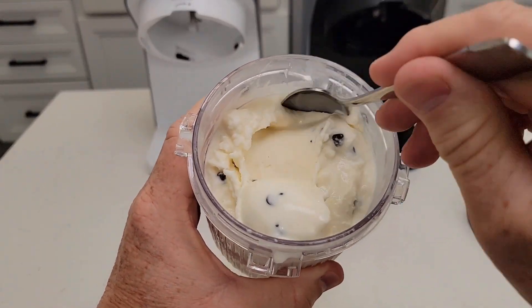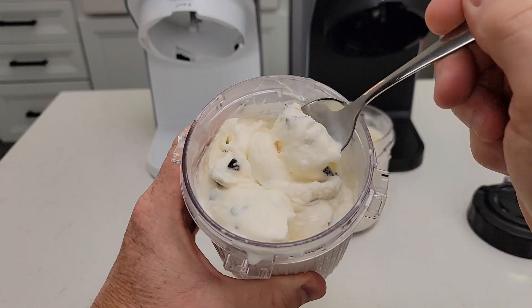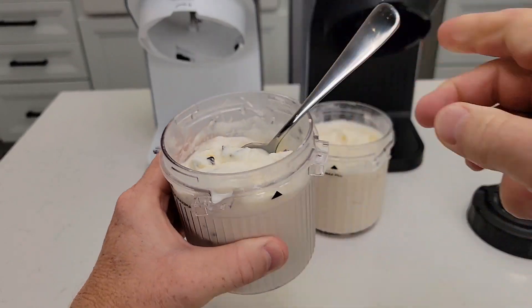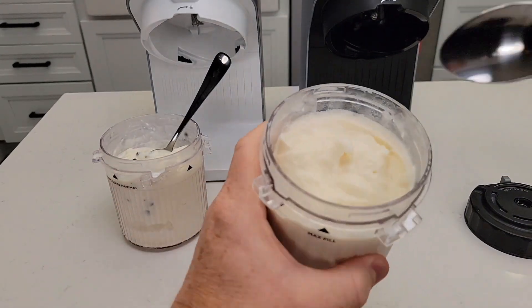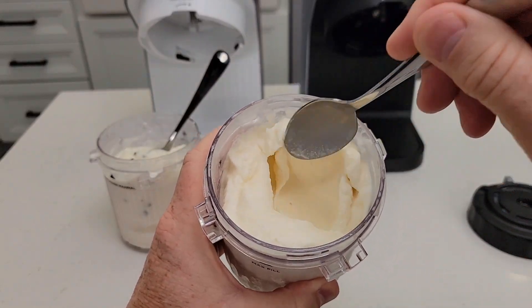Keep in mind this has been out for just a little bit, but I added some chocolate chips to it and it just tastes really, really good. Over here, this is just plain vanilla ice cream — really, really good.